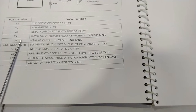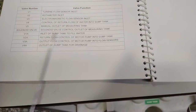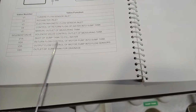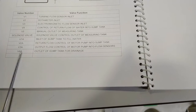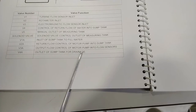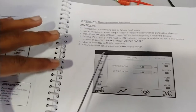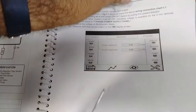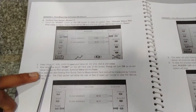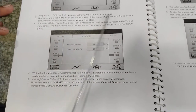V4 controls return flow water into the sump tank. V5 is the manual outlet of the measuring tank — we can open V5 instead of the solenoid valve for outlet. The solenoid valve also provides outlet of the measuring tank. V1A is the inlet of the sump tank to fill water. V2A controls return flow of the motor pump into the sump tank. V3A controls output flow from the motor pump to the flow sensor. V4A is the outlet of the sump tank for drainage. For measurement with the turbine flow sensor, keep V1, V3A, V4, and V5 open, and V2, V3, V1A, V2A, and V4A closed.